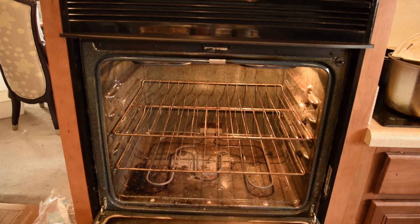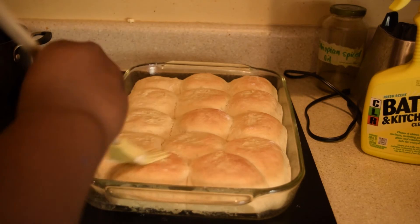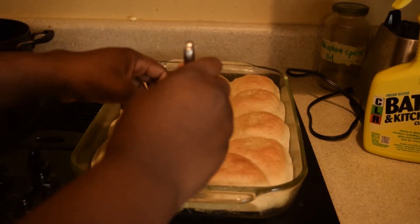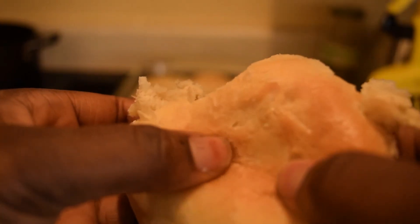And then they're done. If you like, you can brush them with butter when they first come out of the oven. These are great by themselves but I'm sure they can complement anything. I hope you enjoyed — let me know if you tried my recipe. See you next week for another cooking video. Until then, like and subscribe.